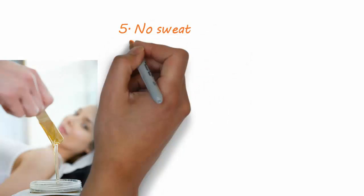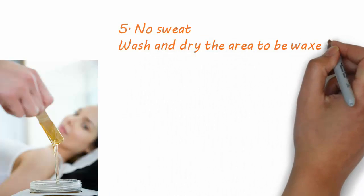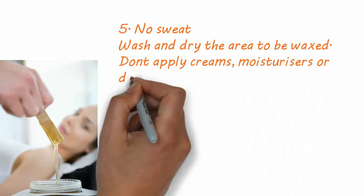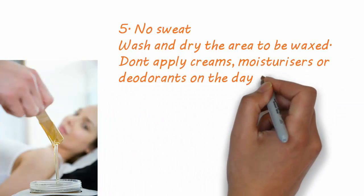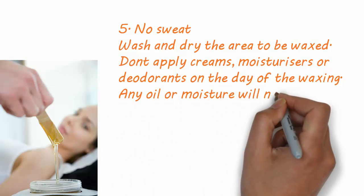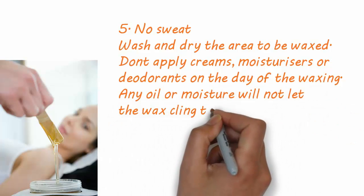5. No sweat. Wash and dry the area to be waxed. Don't apply creams, moisturizers, or deodorants on the day of the waxing. Any oil or moisture will not let the wax cling to your hair.